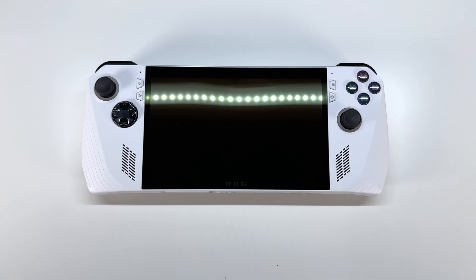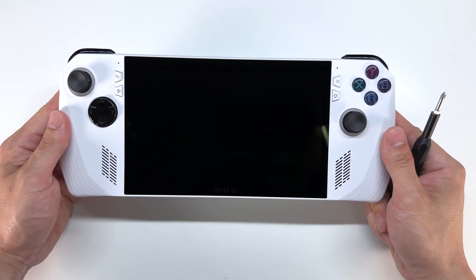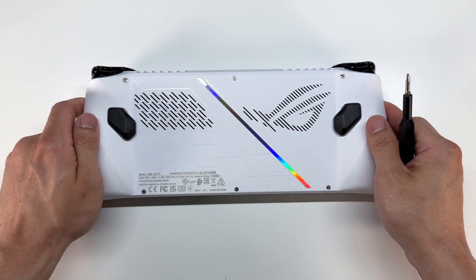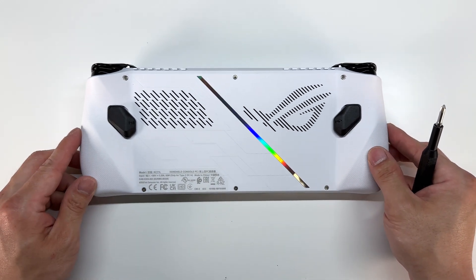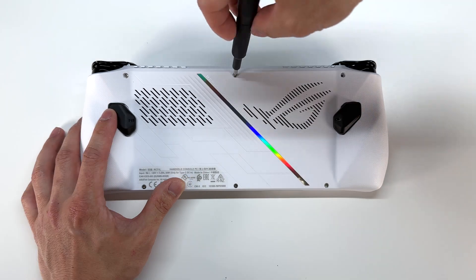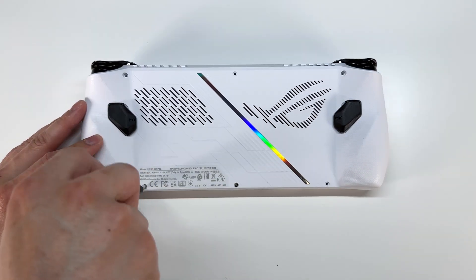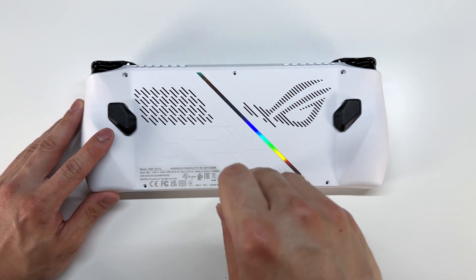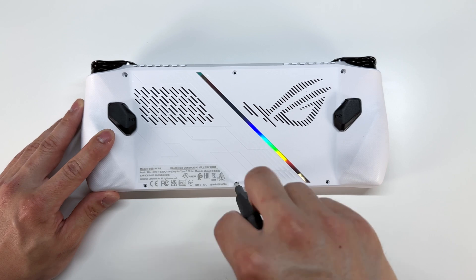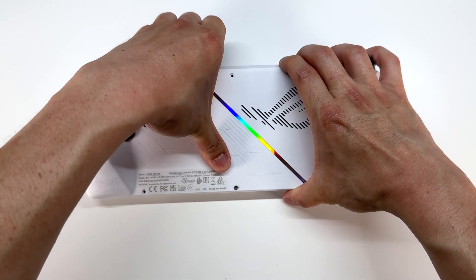First thing — the device is super easy to take apart. We simply just need a Phillips head screwdriver. Flip it to its back and we're going to start off by removing six screws on the back. The center bottom screw will not release from the back plate, so we simply leave it intact and now we can go ahead and peel off the backplate.